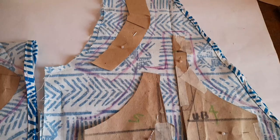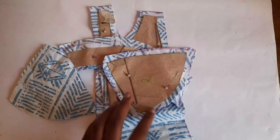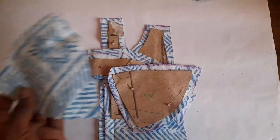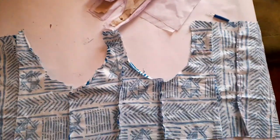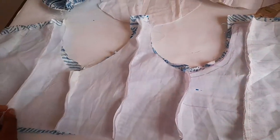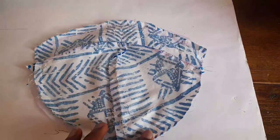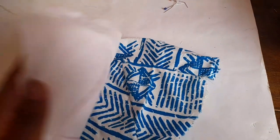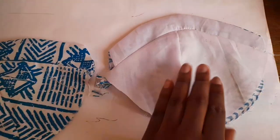Now for the bustier — I drafted a pattern, but remember this is the first time, so the pattern was not foolproof. I cut out all the pattern pieces, then cut the fabric and did the same for the lining. Then I joined all the pattern pieces except the cups for the main fabric and also the lining. I then sewed together the cups and attached all the cups to the corresponding lining with the right sides facing each other, sewing at the top — and this is how everything turned out.